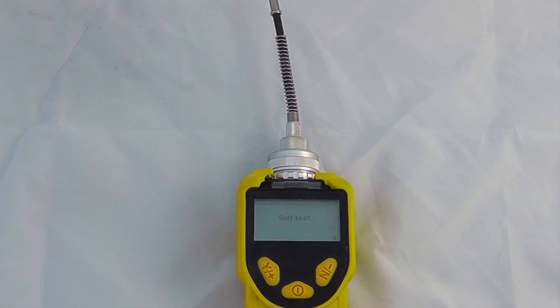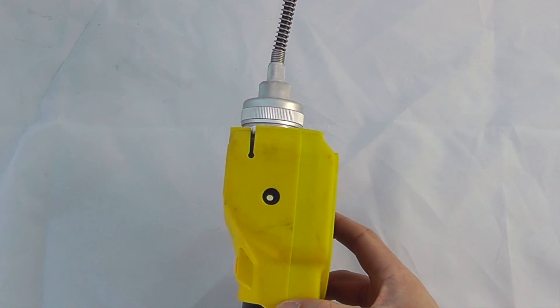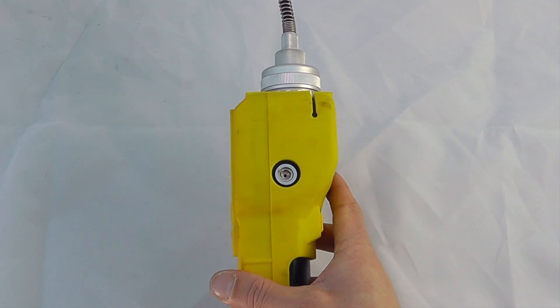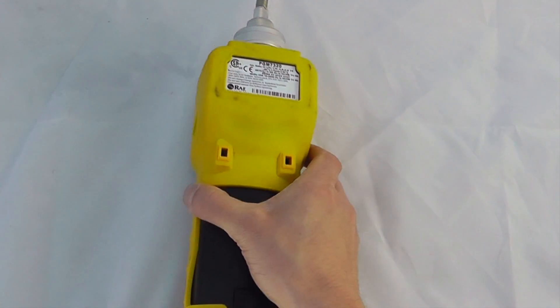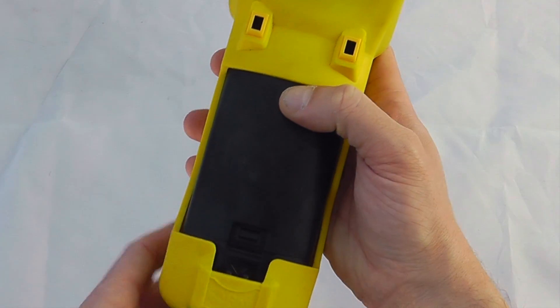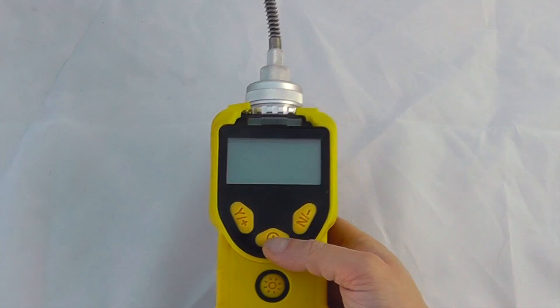The important things to identify externally are the sounder on the left hand side of the instrument and the exhaust port on the right hand side. You can also see the battery compartment is located on the rear of the instrument. The battery is removable — simply unclip and clip back on when you want the instrument to operate.